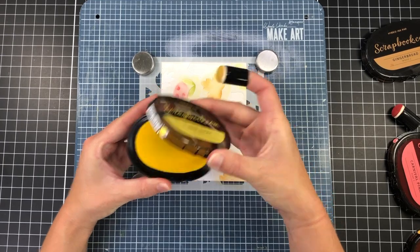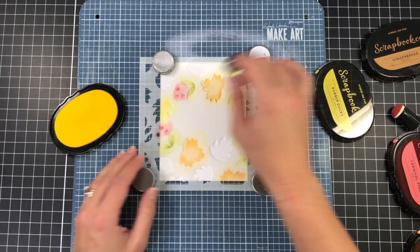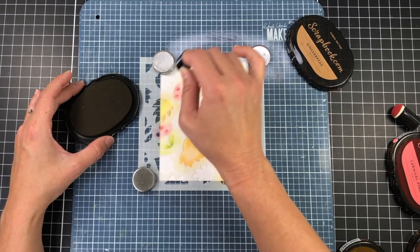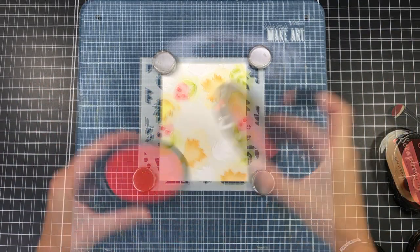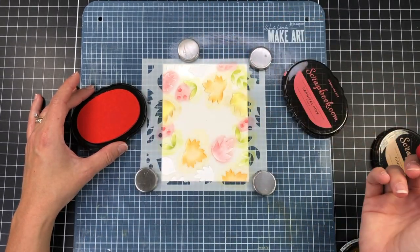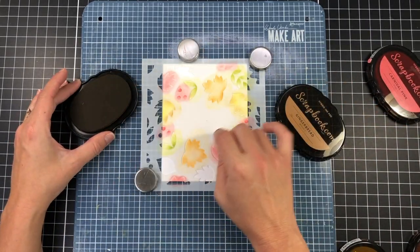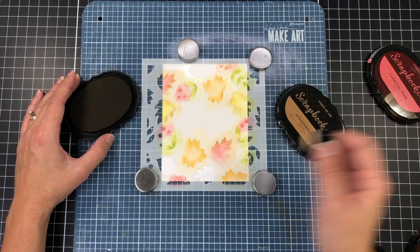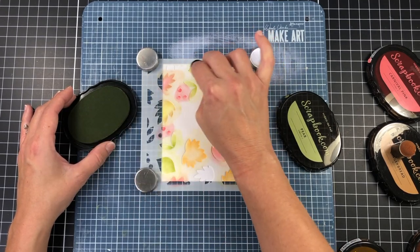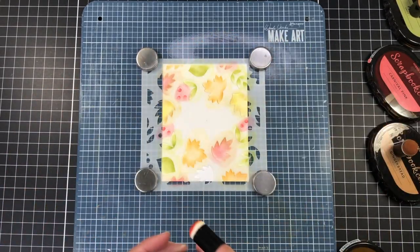Next I'm taking out a yellow ink — this is the rubber ducky ink — and inking up a couple more leaves. I didn't want such a bright yellow, so I'm coming in with the gingerbread ink, a brown, just adding a little bit on the edges of those yellow leaves. I'm also adding the carnival pink ink to some more leaves — the same ink I used for the berries — and then coming in with gingerbread ink to add a little brown on the edges of those red leaves.